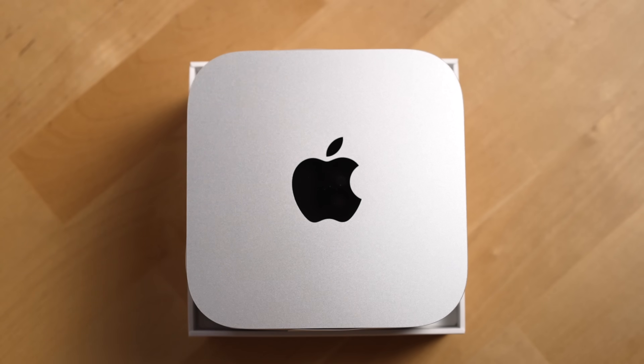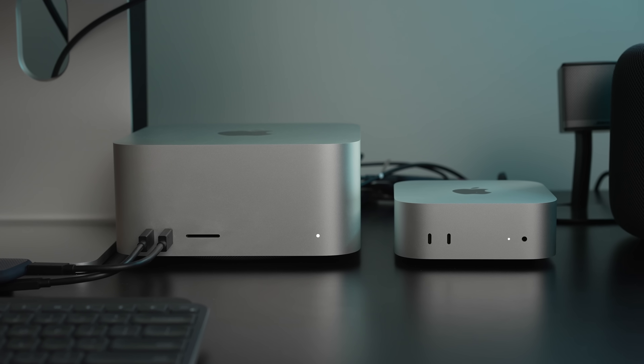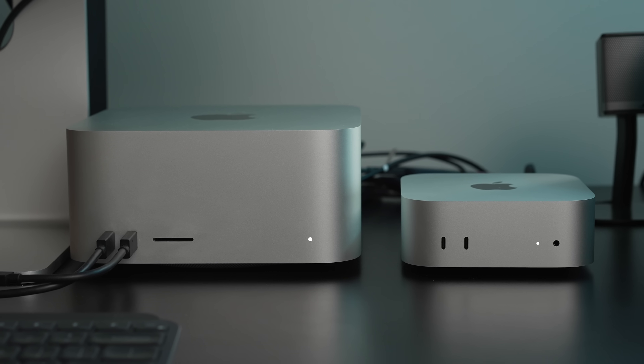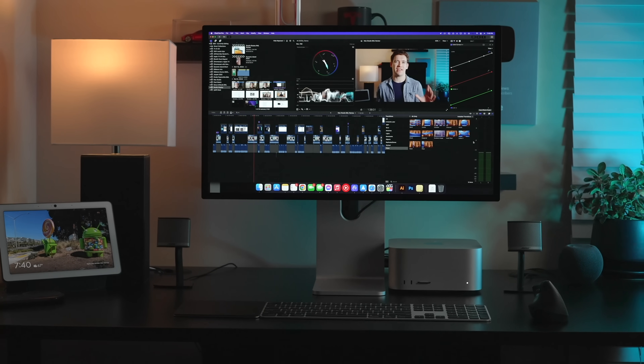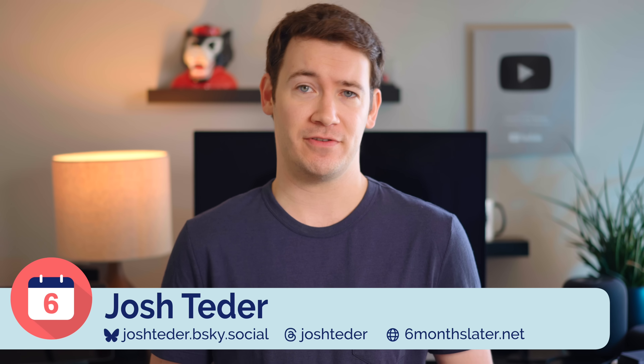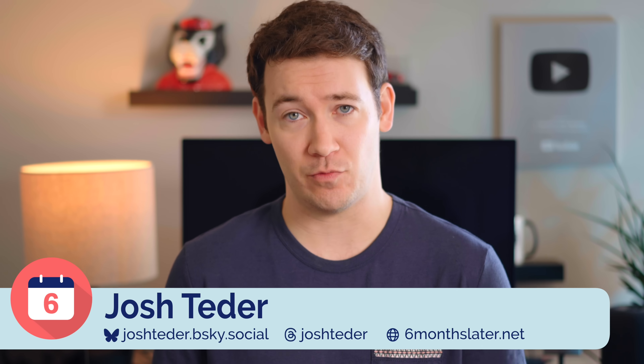When the M4 Mac Mini was announced last year, it somehow already looked like an iconic design. It looks like the little brother of the Mac Studio, which has been the best Mac I've owned thus far. Now that I've had a Mac Mini for six months, I'm going to take you through who this device is for and whether I'd recommend getting one.